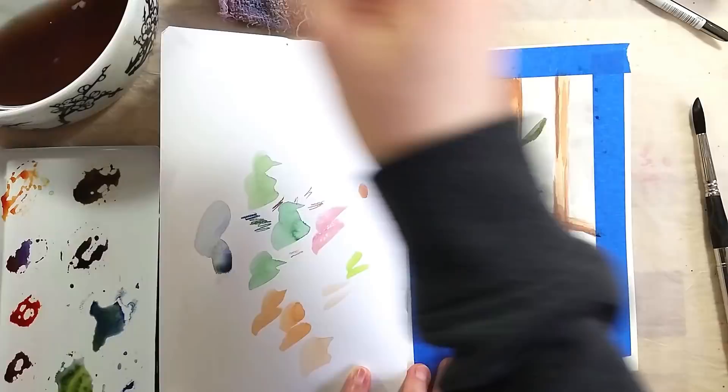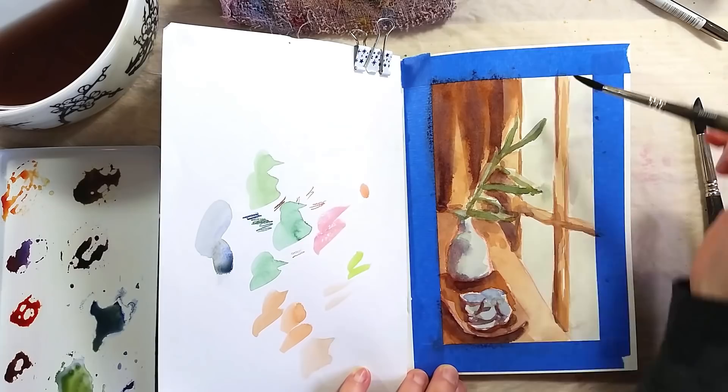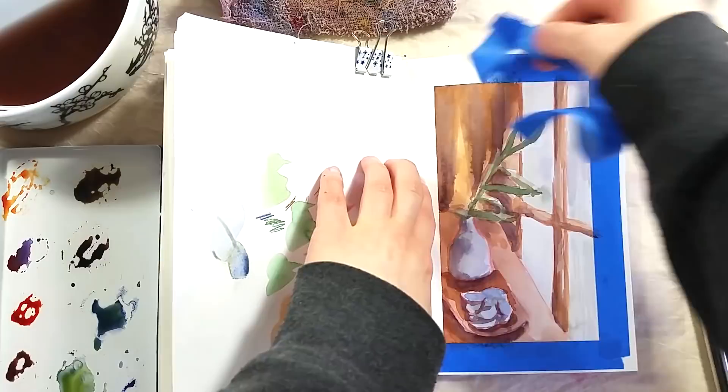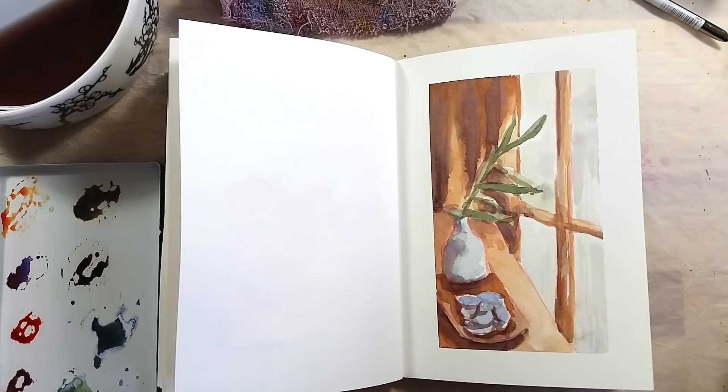If you happen to find these on sale, or can use a coupon on them, then it's a good grab. You can't go wrong with any of these colors, both in terms of color selection and quality. Are these sets worth buying full price? Not particularly. It might be easier to just grab the tubes open stock and pick exactly the colors you want. The leaflet in the sets really doesn't make a difference to anything.